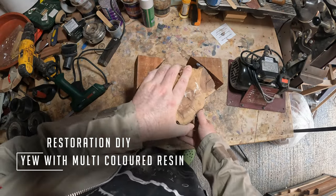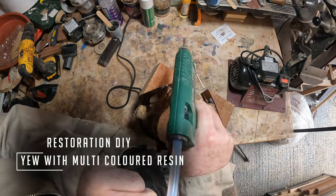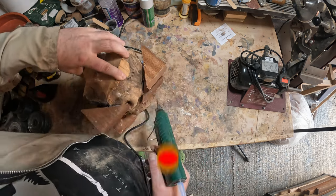Hello and welcome to Restoration DIY. After a couple of weeks away, I'm back with another project. This time I make a vase from a piece of yew in four-color epoxy resin. So without further ado, let's get into it.